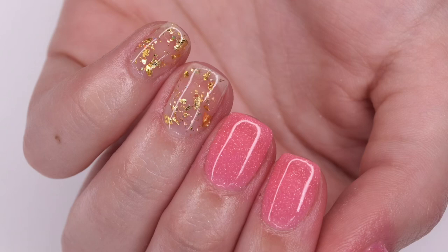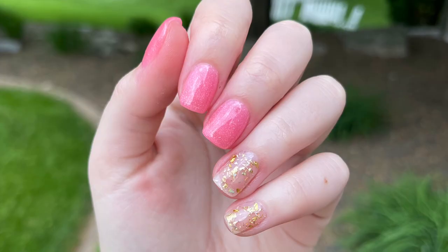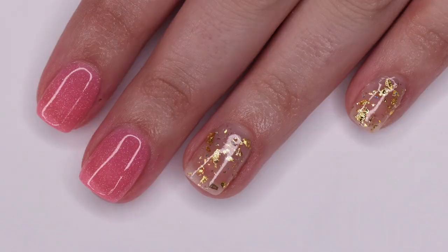Here is the finished manicure I was able to create using the Sparkle & Co. May 2022 subscription. I really do love how simple these nails came out — they are so pretty and elegant and definitely perfect for the summer season. I hope you guys enjoyed this video. If you did, be sure to give it a like and subscribe down below, and I will see you in the next one.